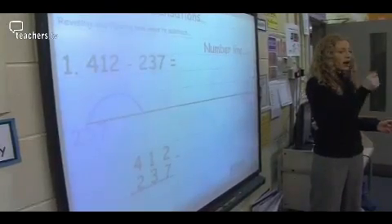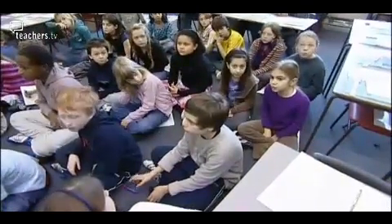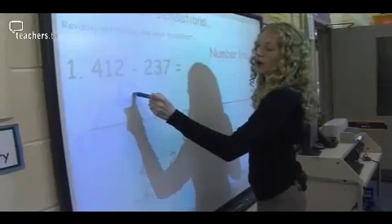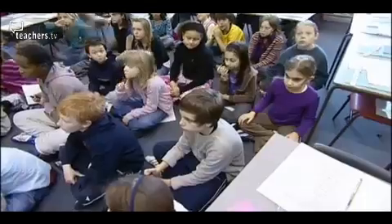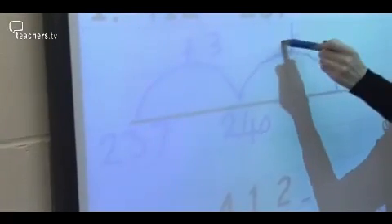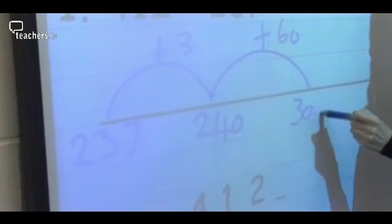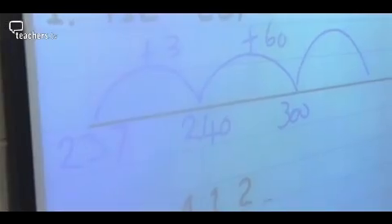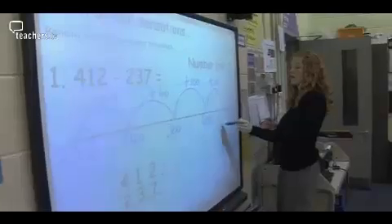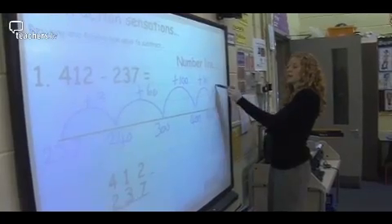What will my first jump be? Ten more makes — 110. 410. And no prizes for guessing that we jump at the end.